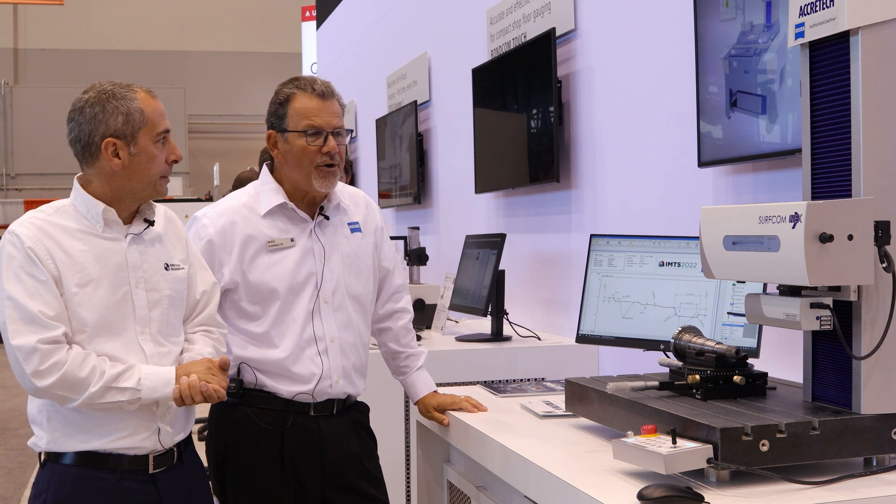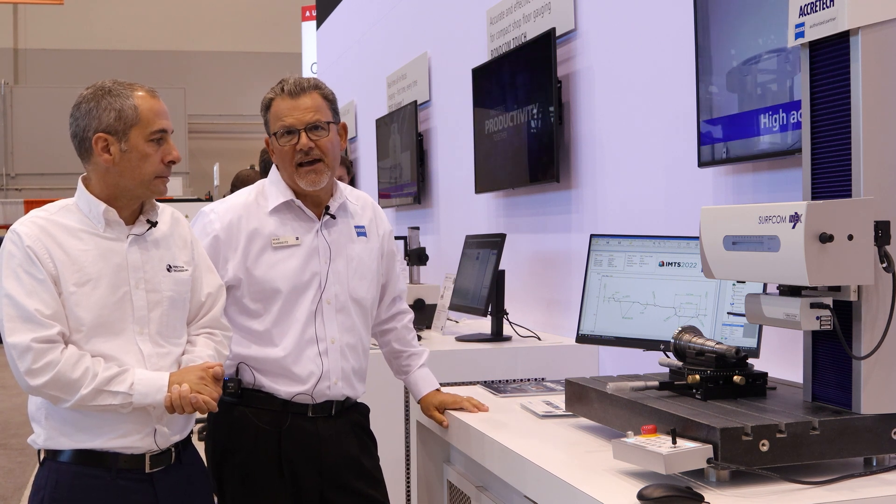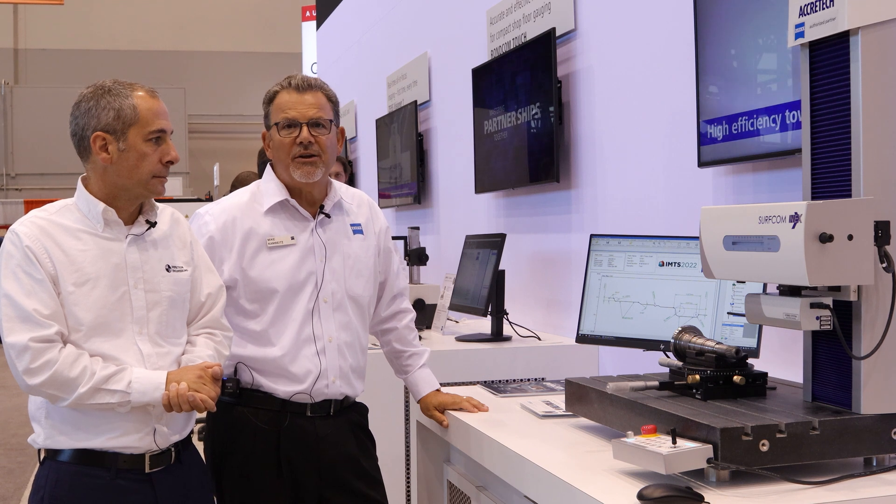Easy editing, easy part programming, and lots of analysis available for all your metrology needs.